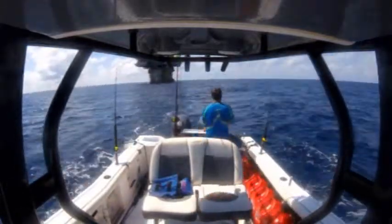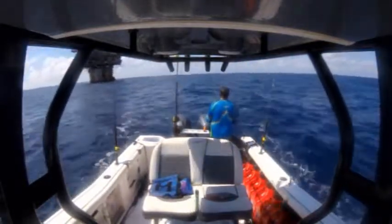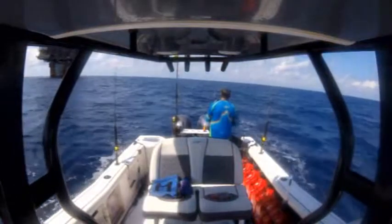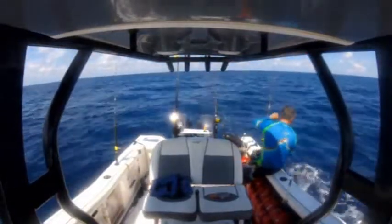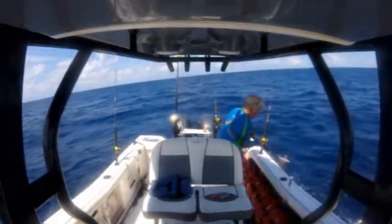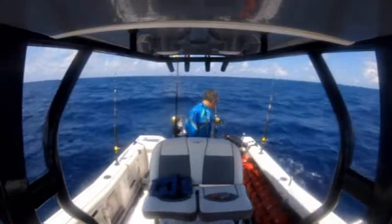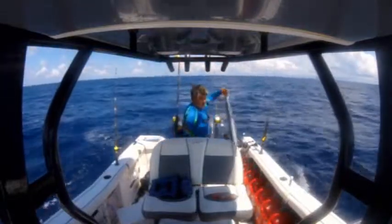Every time I've gone out there it's been pretty productive — we've gotten blackfin tuna, dorado, mahi-mahi, and now wahoo. It takes some effort to get out there, and as you can see there are quite a few extra containers of gas. The boat can make it on the tank it has, but you never know how much you'll need for trolling. This turned out to be a pretty nice-sized wahoo — those wahoo steaks should be nice on the grill.